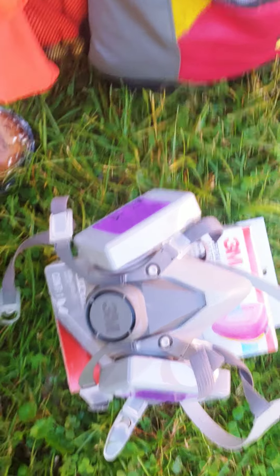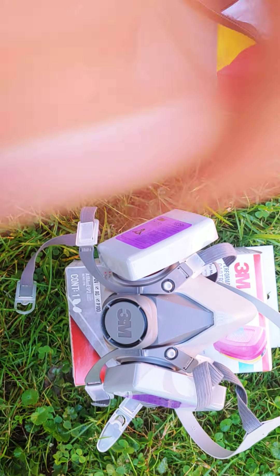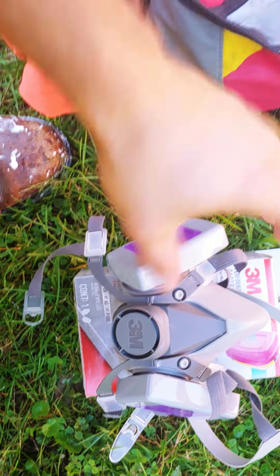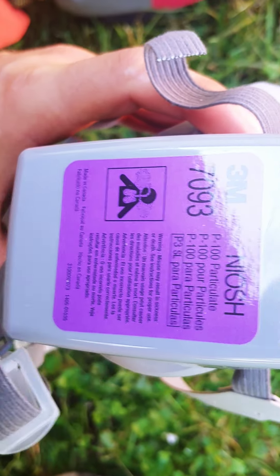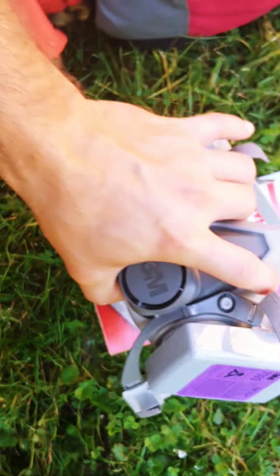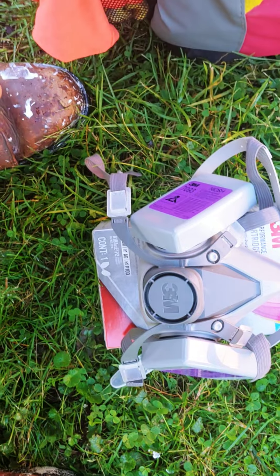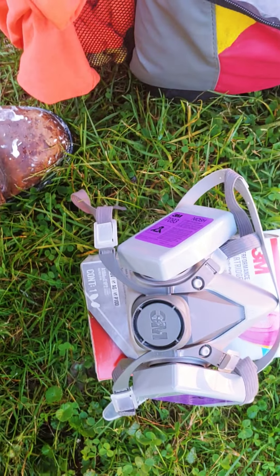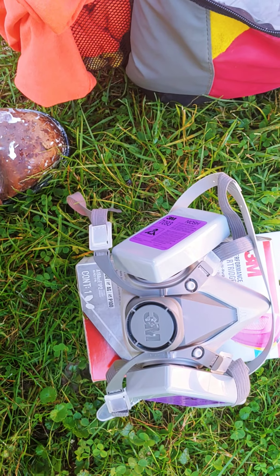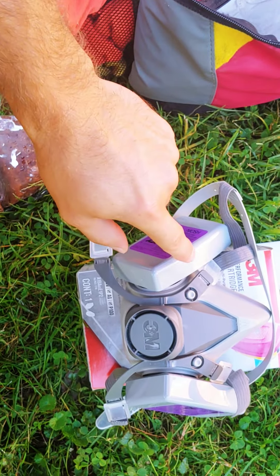I went out and got a 3M mask. They sell three different grades - this one is P100, so it filters out particles mostly. That's what it's for: particles. I bought this for about $26-29 and it came with these cartridges.